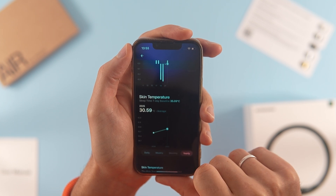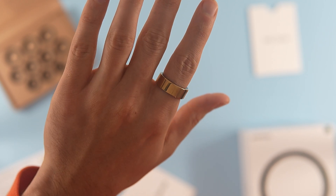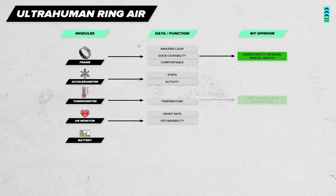It's important to note that it measures deviations from normal, as the temperature of your finger is naturally lower than your core temperature. I found it useful to check my temperature daily to get an early warning about potential illness.